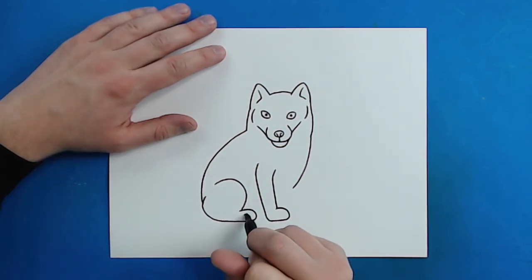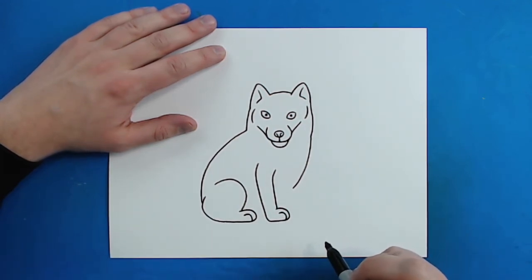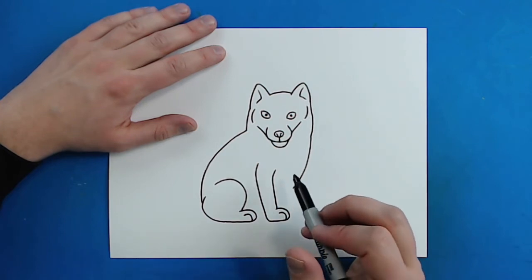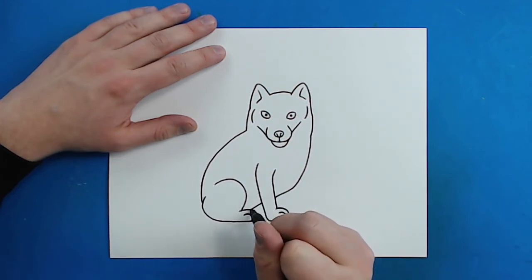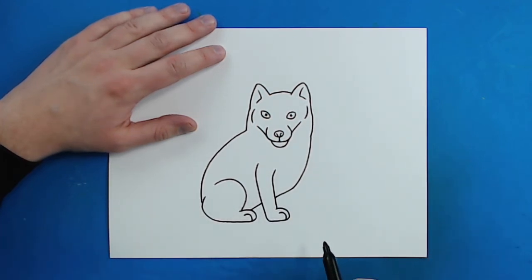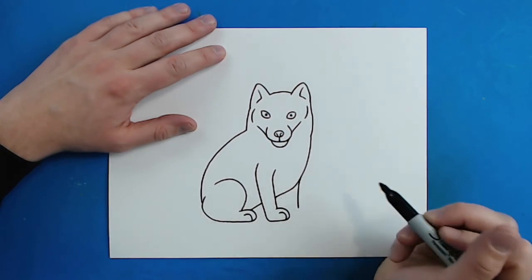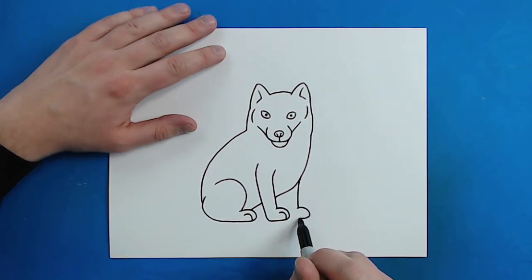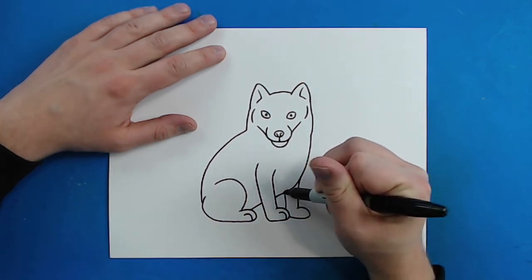Then I'm going to add a little curved line on each paw to show where the toes are. Then I'm just going to connect this line to here and bring this line down to here. Then right here I'm going to draw a line that goes down and curves around for that other paw, bringing it all the way to here, and then a line that goes right back up.